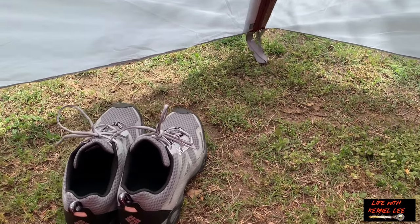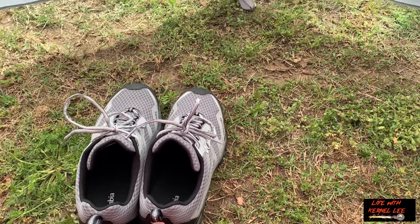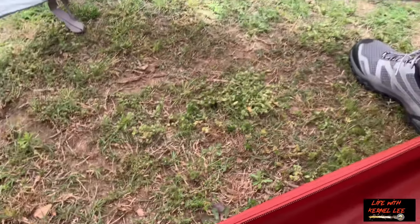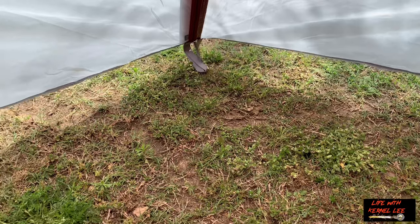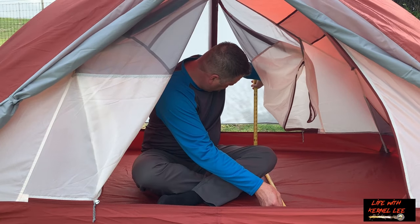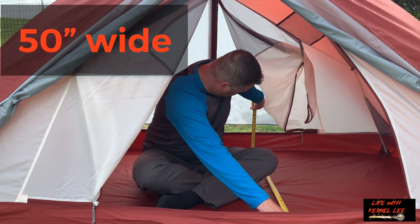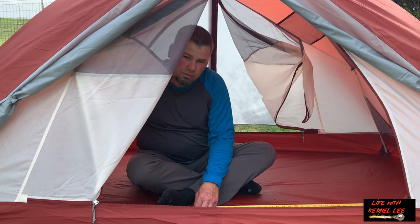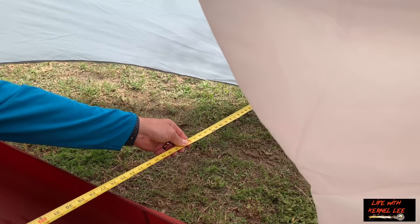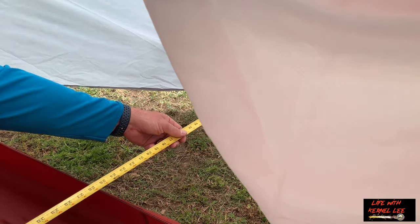Let's take a look at the vestibule. If you've seen any of my videos before, you know I wear a size 12 shoes, so this is kind of helping as a reference, and then we're going to measure as well. It's a pretty sized vestibule, and you get two of them — they're exactly the same size. So we're at 50 inches wide, 90 inches in length, 43 inches tall, and 30 inches deep.